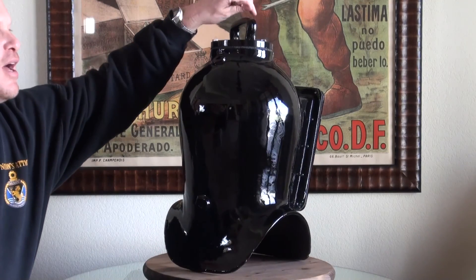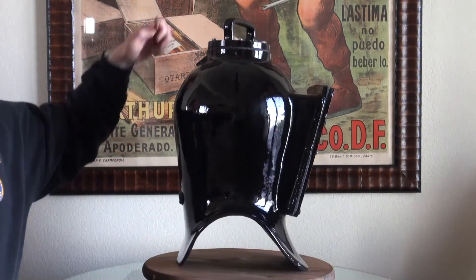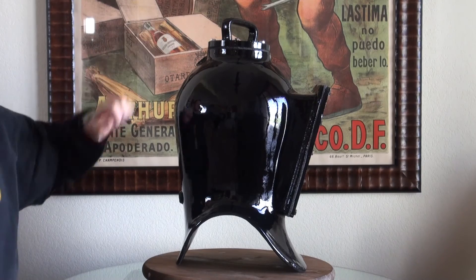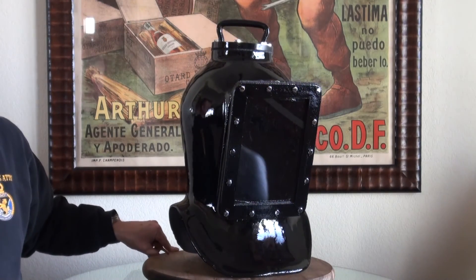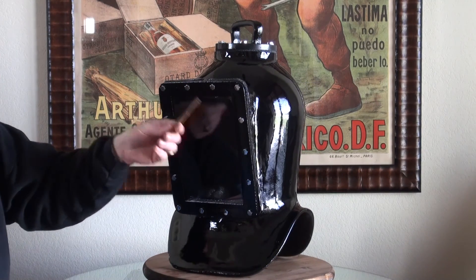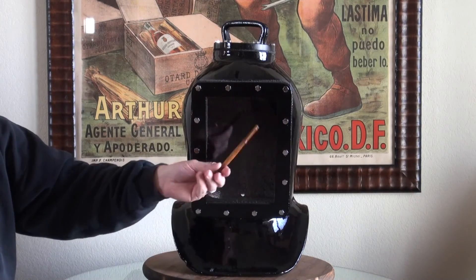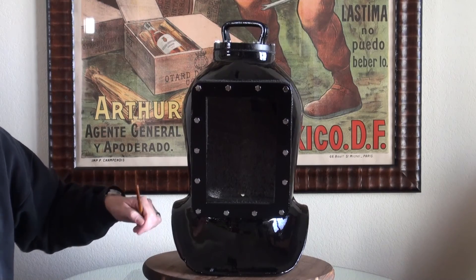The top up here also — and it's not very visible in the video — has a very unique round window, which when looking at the helmet really gives it that extra interesting visual touch. The front features this incredibly large window, and that is a plexiglass window. We've got the cast aluminum frame out here, and then it's bolted in.